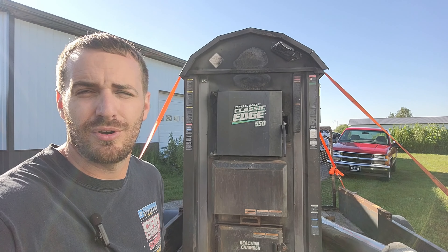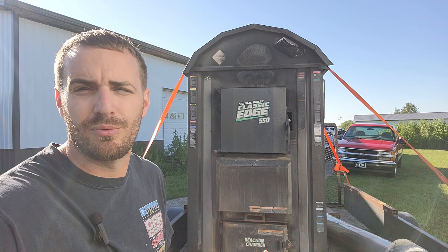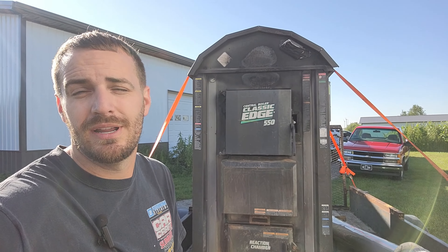The Edge 550 is one of the early models. It's a gasification furnace, so it actually not only gets the heat from the coals but reburns the smoke that comes off the wood, making it more efficient — supposed to burn half the wood as the Classic Series. Bottom line is I bought this thing for $200, and for $200 I think there's $200 of scrap here. So the least we can do is try to fix it. If not, we'll sell it for parts or scrap.